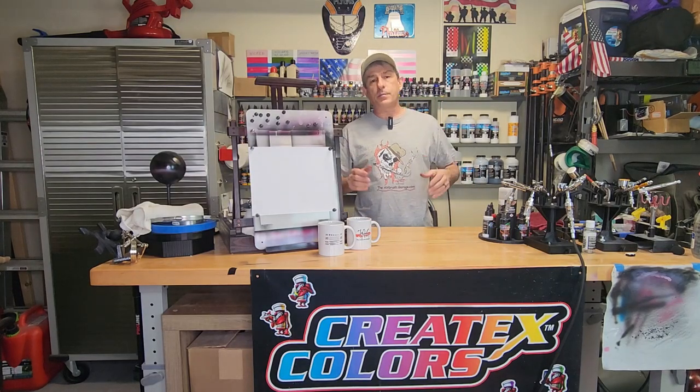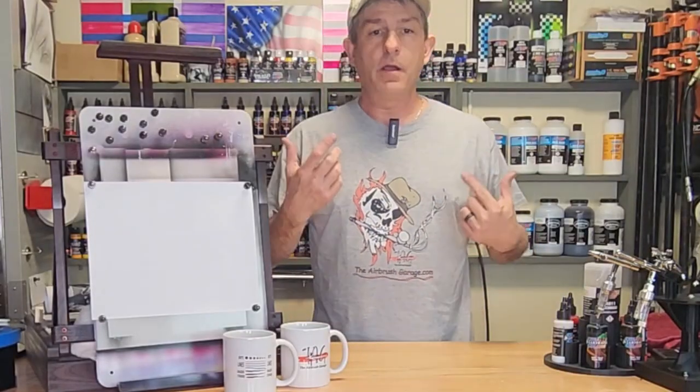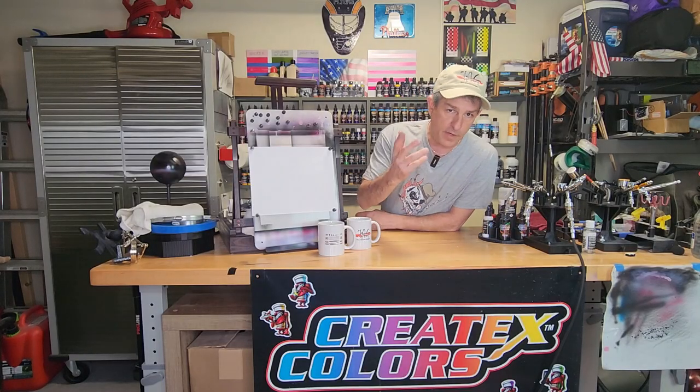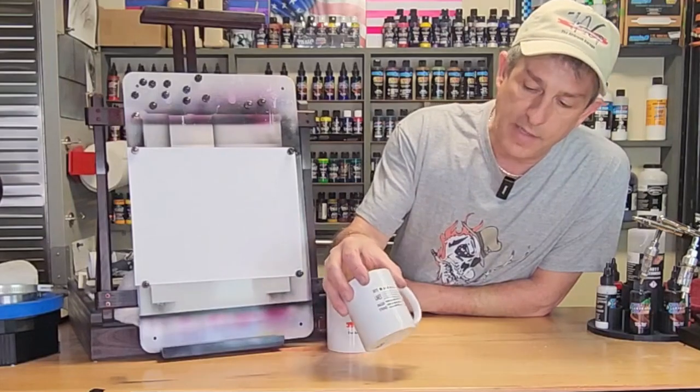Head on over to the channel and check out that new store tab we got. I'm supporting some new merch we got up there. Not only do we have the team logos, but we have a couple of really cool other interesting products — all kinds of products with different sayings. You can see one right here on this t-shirt. You got the Airbrush Garage skull, mugs, all kinds of stuff. This one says 'lines, dots, and dagger strokes.' Anything you buy there will go to help benefit the Airbrush Garage and help keep this channel going. I really appreciate your support.